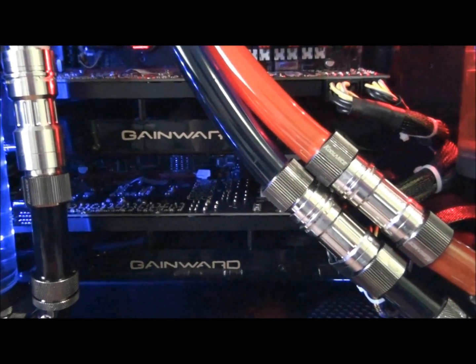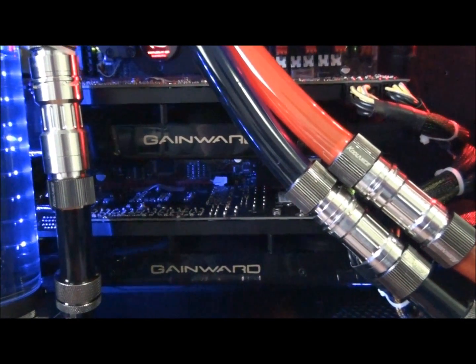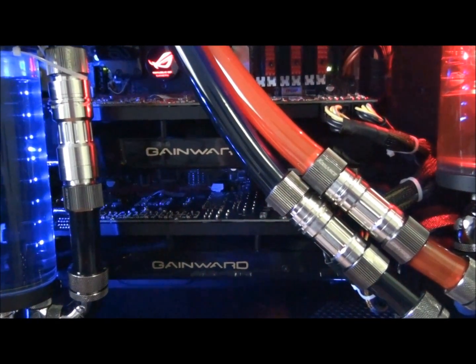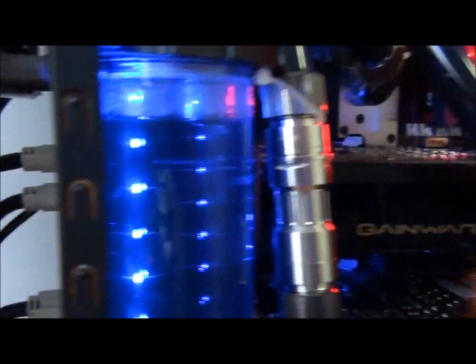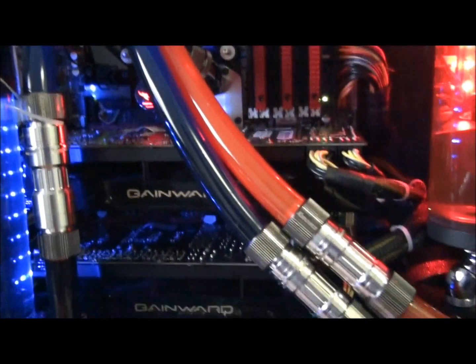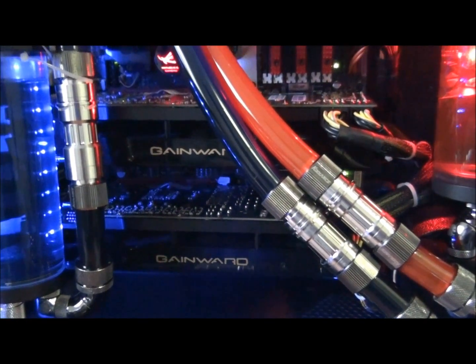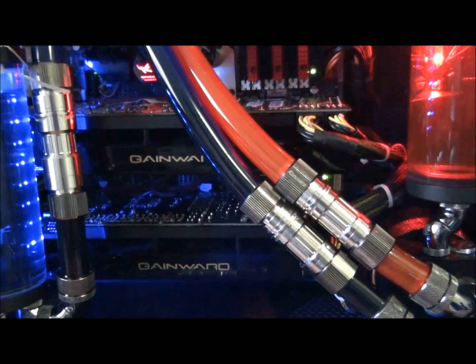That's something I failed to mention when looking at the card earlier: these cards pump out almost all the hot air into your case. They're pumping out air from all four sides — towards the motherboard, towards me right now, out the back, and out the front end as well. All four sides, hot air is cranking out. So you're going to need a case with supreme air flow. If you're going to be buying these cards — or even one of these cards — you need as much air flow as you can get.